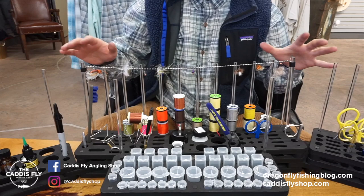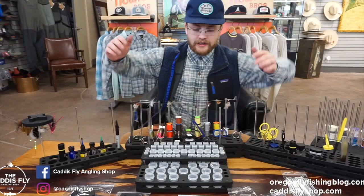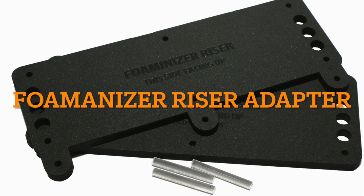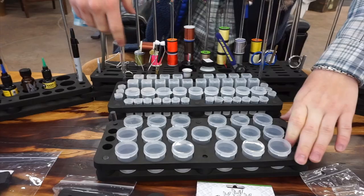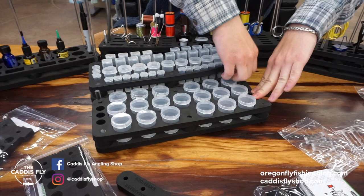So now moving on, we have several different junctions to hold stuff together. Starting in front, you might have been wondering how this is raised — this actually has the riser junction. You can see right here this piece is what makes it a riser. To put that together you pop this off; all of these go together with these little pegs and these spacers.